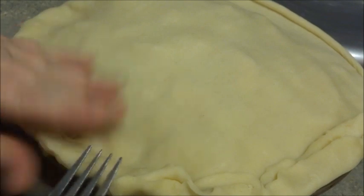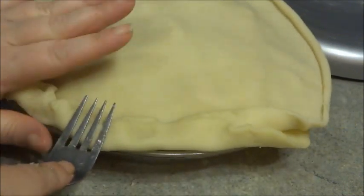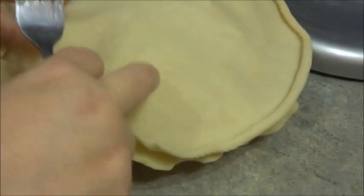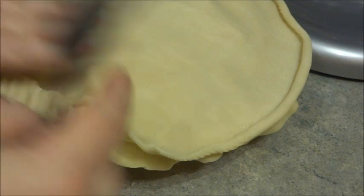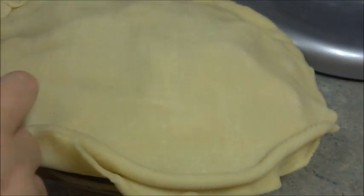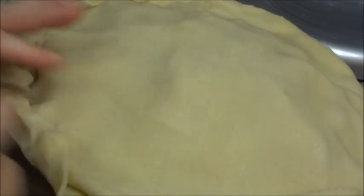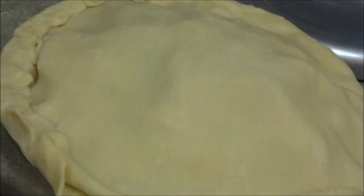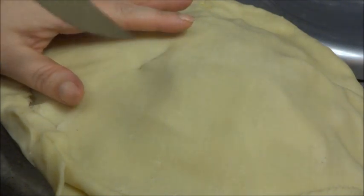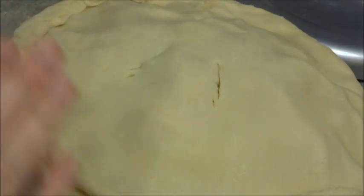You want to bake it for 45 minutes. And before I forget, you're going to want to take a knife and cut little slits in it — probably four would be enough — just to give it some ventilation.